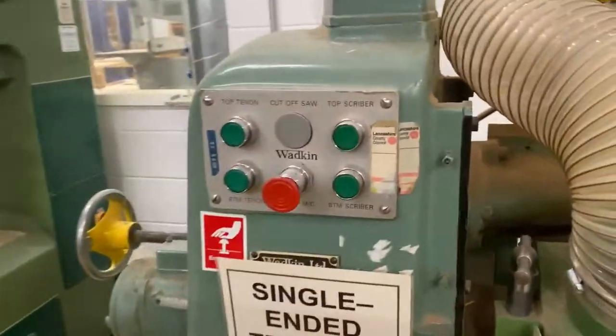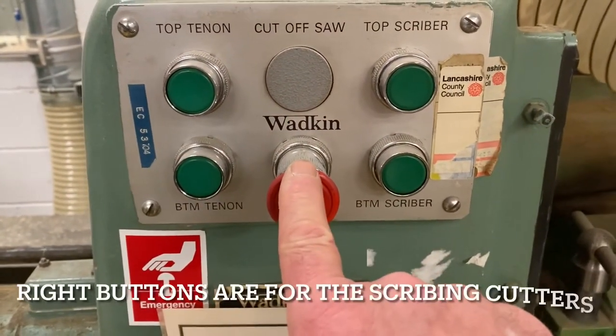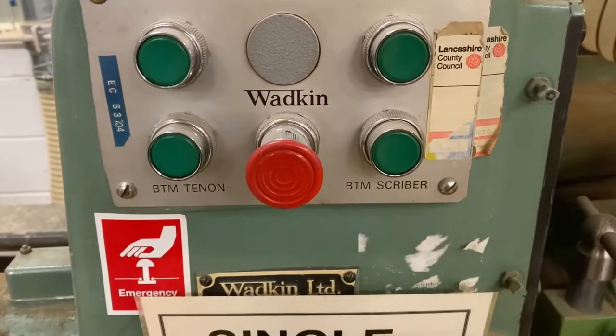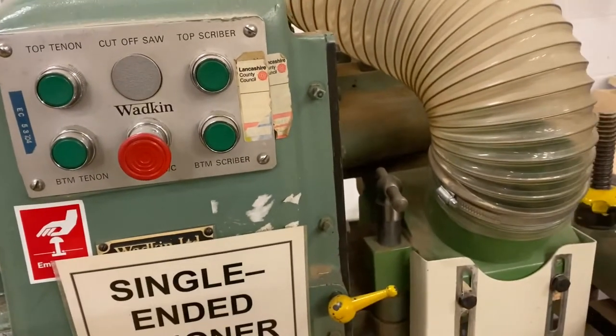To start the machine there are two start buttons on the left hand side there, and then there's a stop button there. If you stop the machine, click that in, and then just as a matter of courtesy click that back out again so the next person to start the machine can do it straight away.